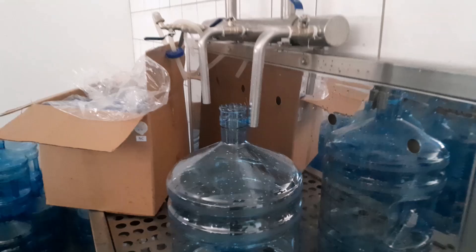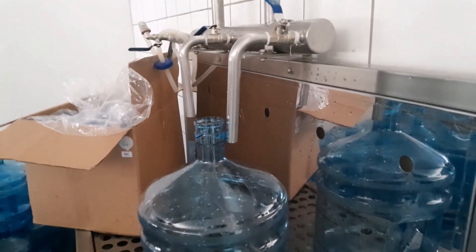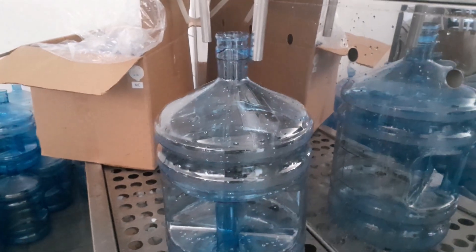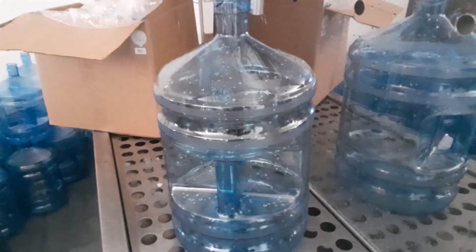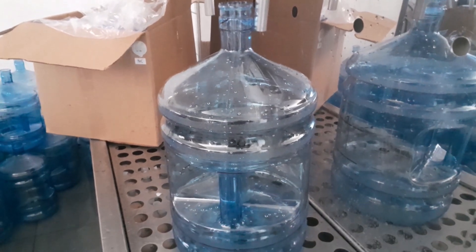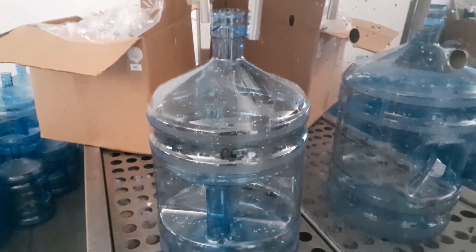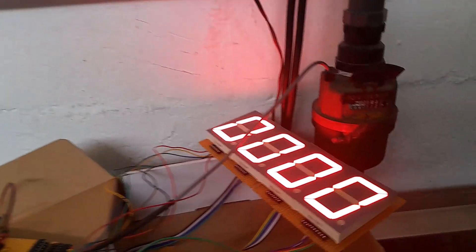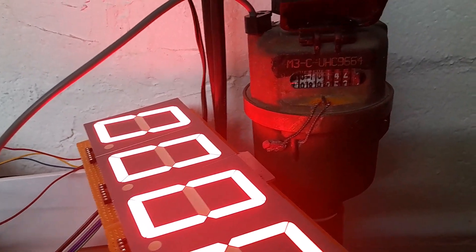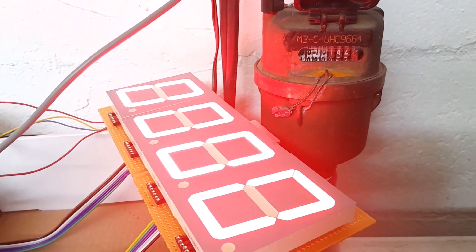This is a 20-liter bottle that I'm about to fill up. By the time this 20 liters is done filling, I should be able to register a 20-liter count on my seven-segment display. I'm ready — you can start filling up the bottle.